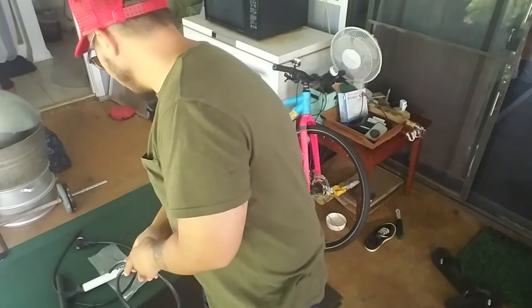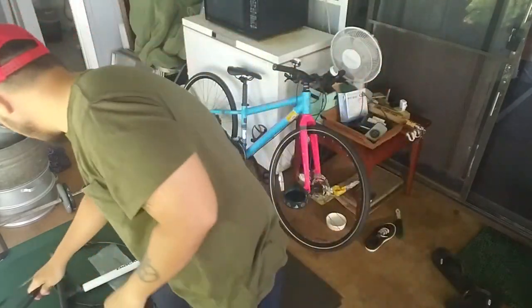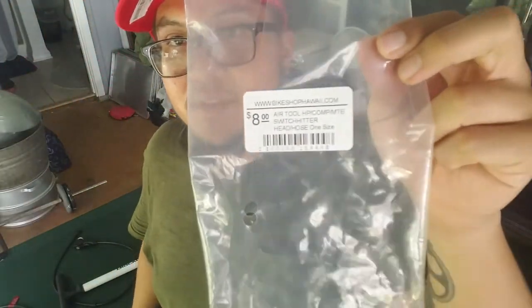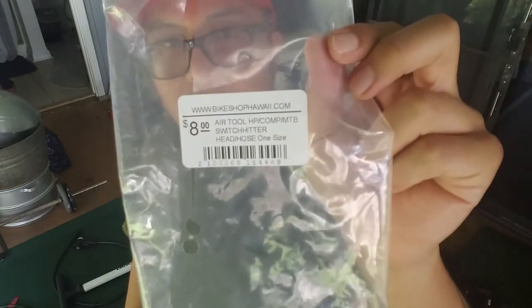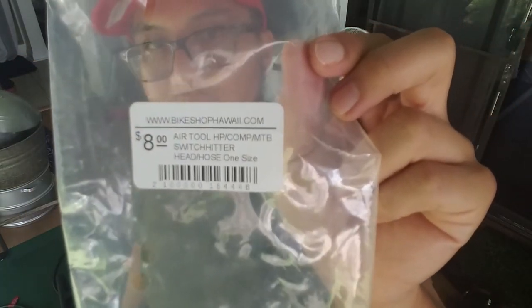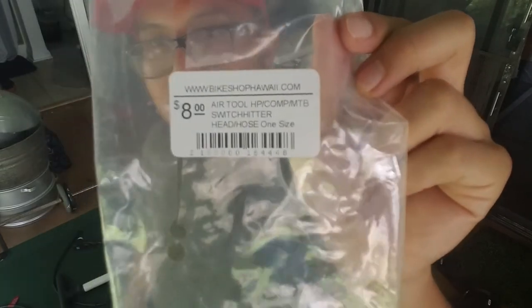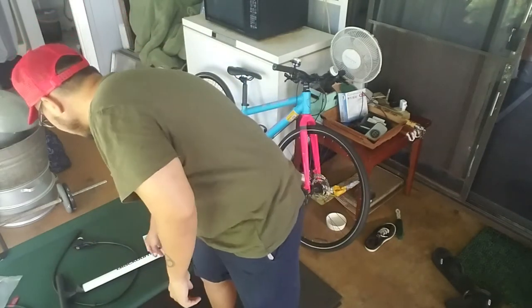If your hose is cut or if you just need a new valve, you could get the Specialized one. It comes in about an eight dollar package right there - air tool HP comp slash MTB Switch Hitter, eight dollars. Let's put it all together and test it out because I haven't actually tested it out yet.